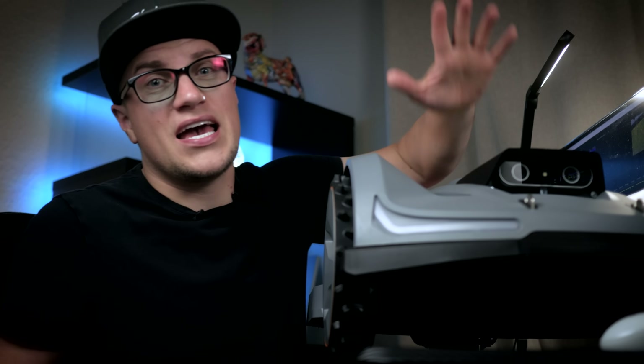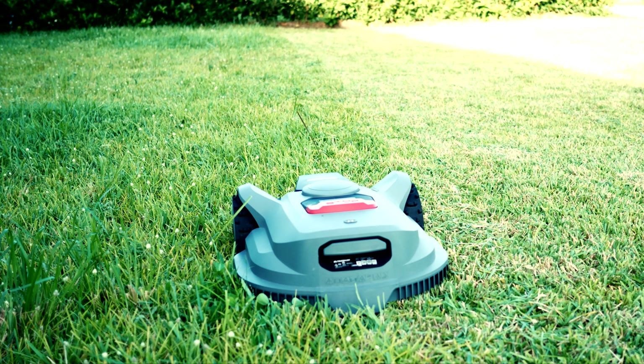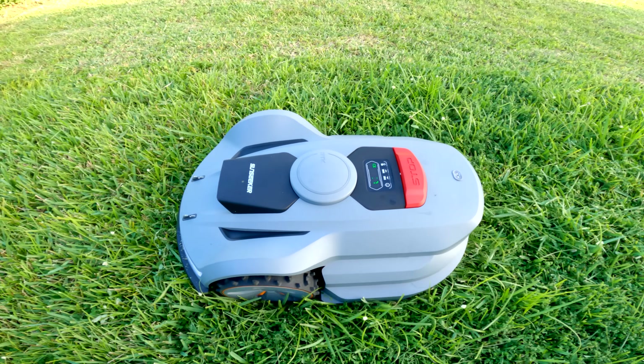If you believe in the power of technology and if you have a house and a lawn, then this video is for you. Today I am reviewing this efficiency beast called the Sun Seeker X7. This quiet and AI-powered robot lawn mower is designed to forever eliminate the hassle of mowing. You can automate the entire process with Sun Seeker.